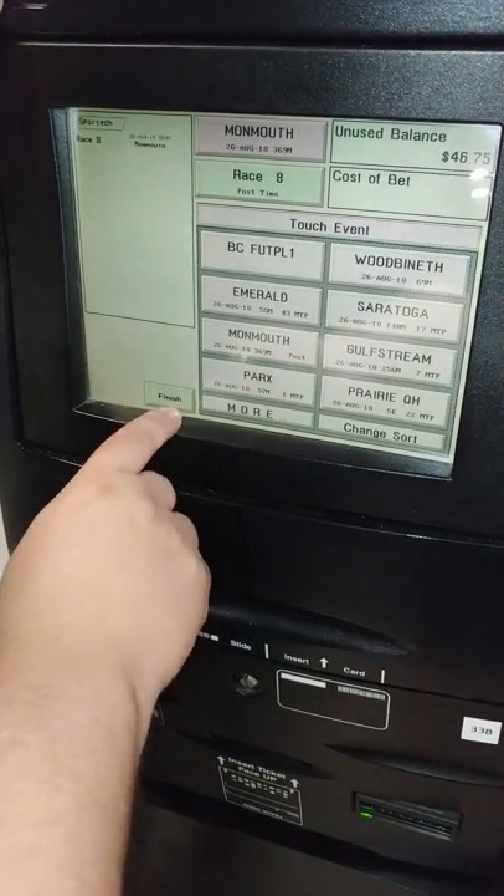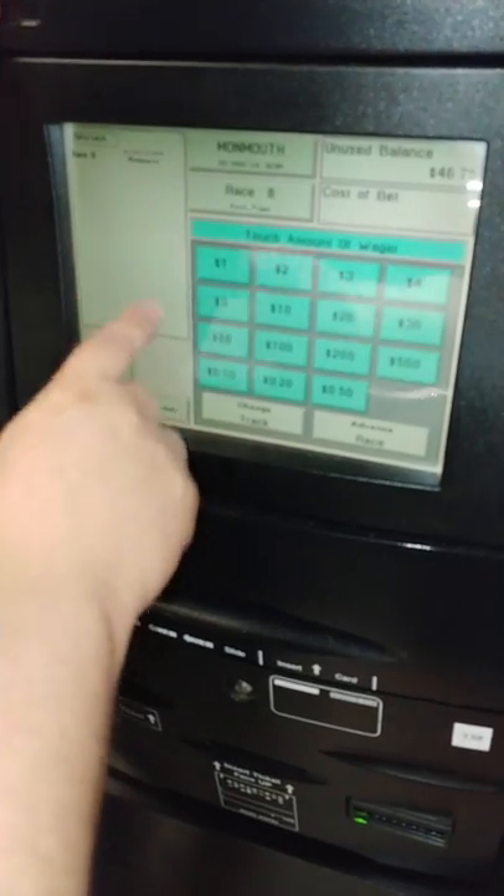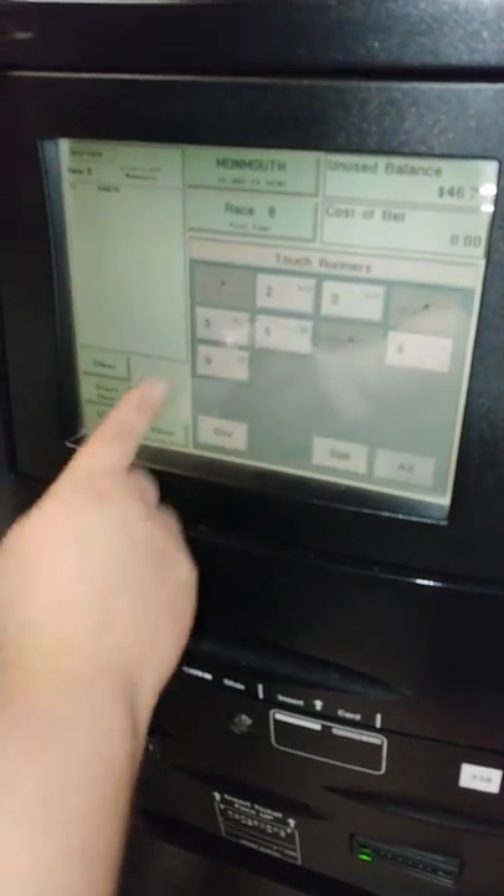Alright, so first what you want to do is you want to select your track. So for this case we're going to go to Monmouth. We're going to select our dollar amount, which is going to be a dollar, and we're going to hit the Exacta button.